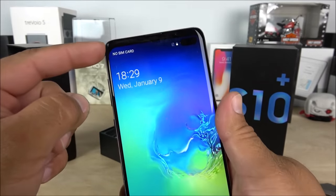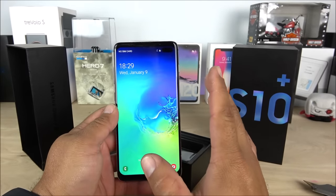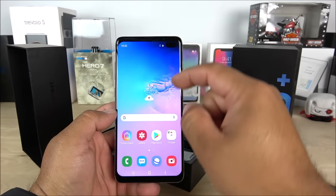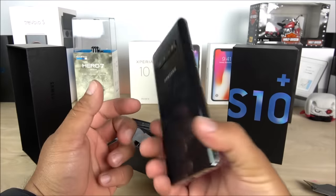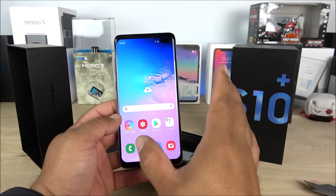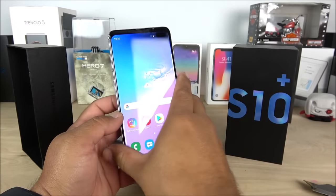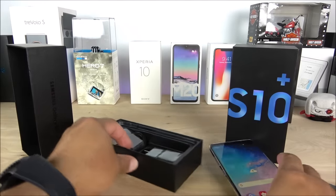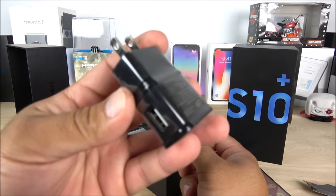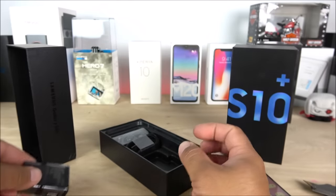Here we can clearly see the bezels on the top and bottom. By far this is one of the best replicas I've seen out there — I did my own research on YouTube. I've seen replicas where the back looks very close but the front has big bezels. The main claim about this device is the fingerprint scanner. Now let's set it aside and see what else comes inside the box. We get a charger simulating the real deal, but this is not the original Samsung charger — it feels a little lighter.